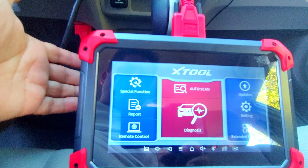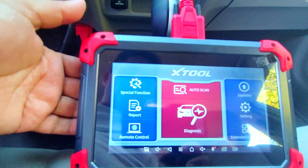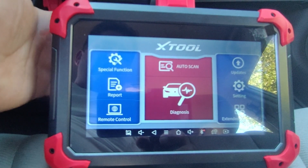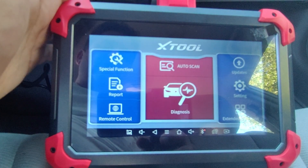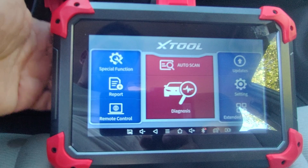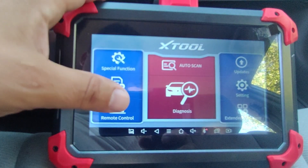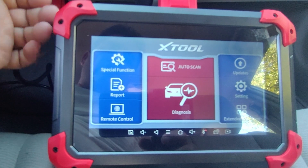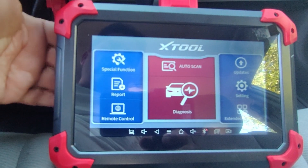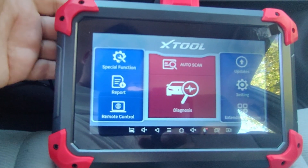It's worked every single time for the different functions. One thing I want to point out about the XTool brand is that since I've had it over the last month they've released three updates — they're making a constant effort to update the tools. If a feature is not available, I know they're going to keep adding more and more functions, and this unit is currently under $500 and it's bi-directional.